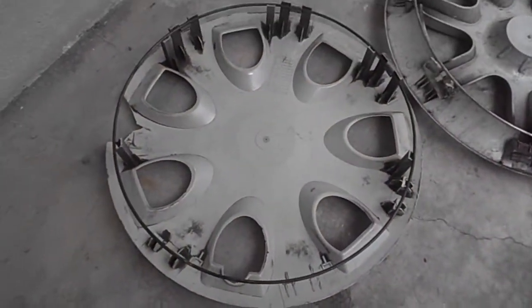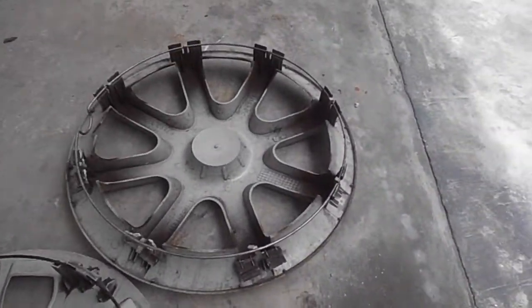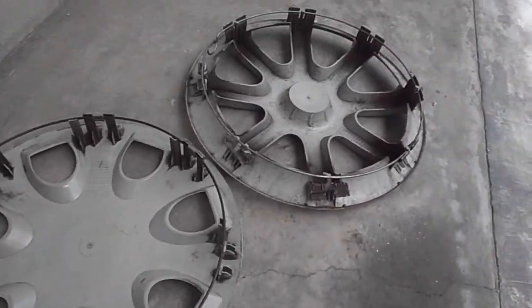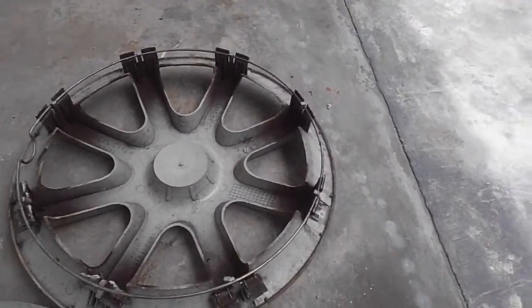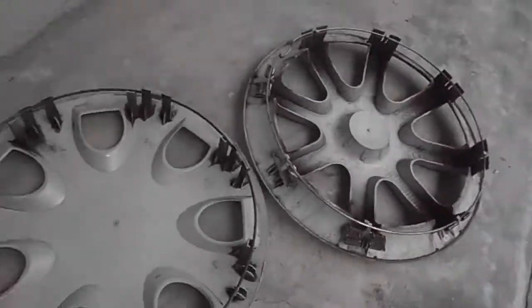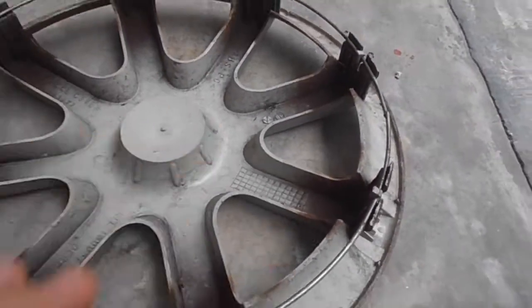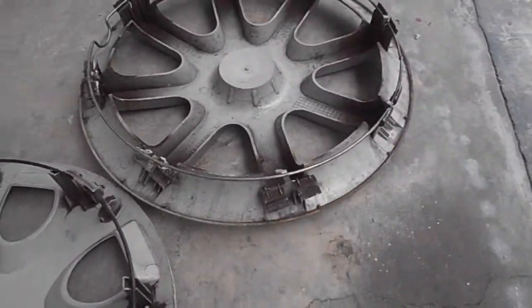I took the Proton Saga hubcap here — the newer version — and this, the older Proton one, and they actually look pretty similar, right? I actually thought it was this kind of hubcap because I already saw it looking like that. The only difference is that they have a bump here, and this one doesn't have a bump there but has a bump here. But to be honest, they actually really do look similar.